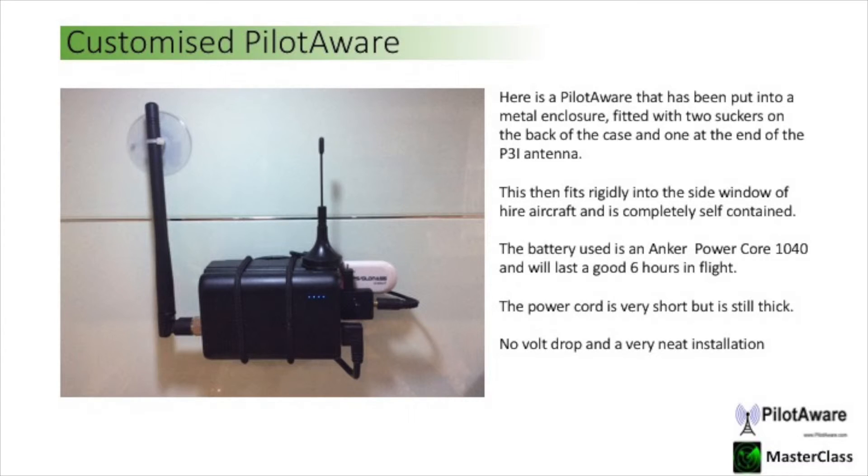Many users customise their PilotAware. Here's a unit that is being used in an EASA aeroplane as carry-on equipment. It uses an Anker 10400 battery which will give 6 hours of continuous use. The PowerCore cable is very short but it is still thick so there's no power drop.